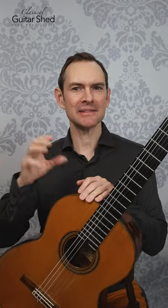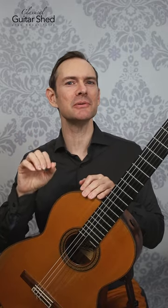One of the questions we get a lot from members of our program is, can I play without nails? Classical guitarists notoriously play with fingernails, and there's a reason, because we can make such different sounds with nails.